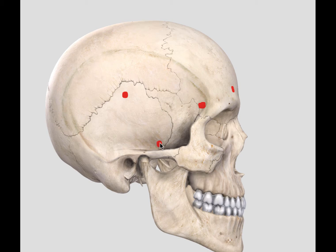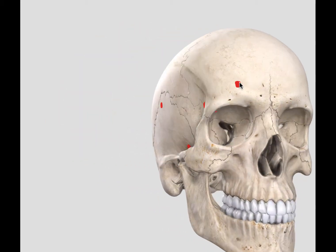The other burr holes I will place are: one on the inferior temporal bone, one on the posterior temporal or parietal bone, and one in the frontal bone lateral to the supraorbital notch.